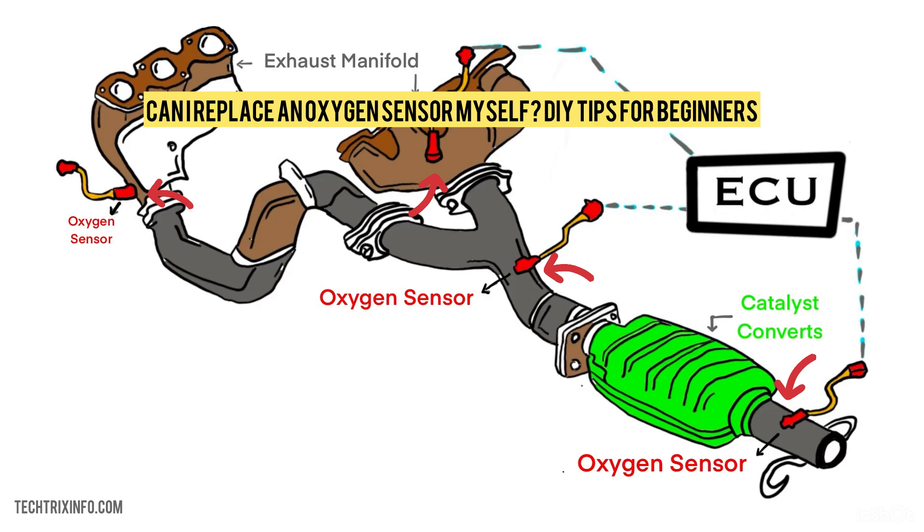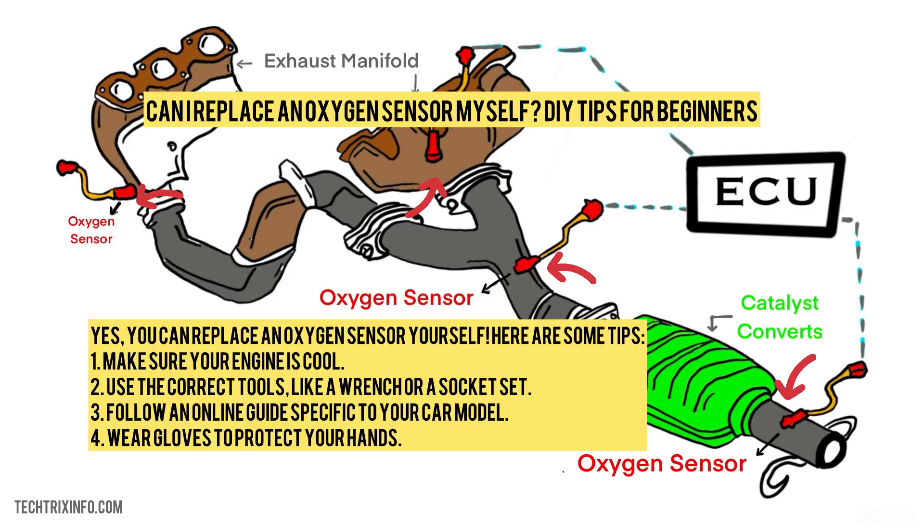Can I replace an oxygen sensor myself? DIY tips for beginners. Yes, you can replace an oxygen sensor yourself. Here are some tips: make sure the engine is cool, use the correct tools like a wrench or socket set, follow an online guide specific to your car model, and wear gloves to protect your hands.